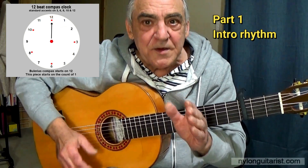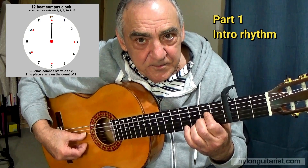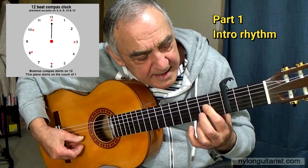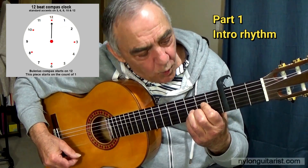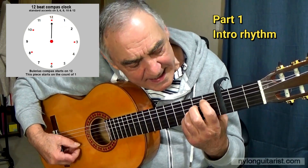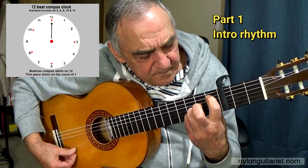The introduction rhythm finishes on the count of 10, so that's where I'll be finishing compass 5. What we've got here is essentially two chords: A major, with the first finger across the D and the G string, the E and the A, and the second finger across the C sharp on the B string. And then we've also got a B flat chord — the first finger on the B flat up here on the fifth string, covering the D and the B flat on the second and third string. So we go from here, back again.